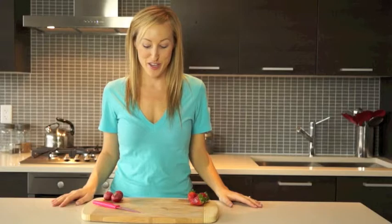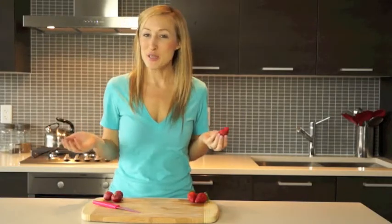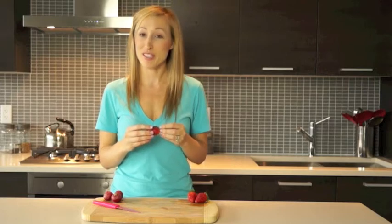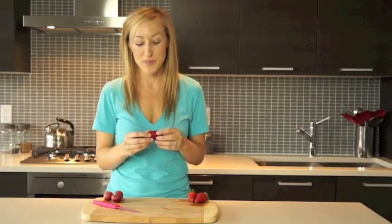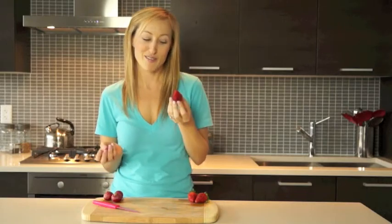Hello everyone and welcome back. I'm Brianna Santoro, founder of TheNakedLabel.com, and today we have a very exciting video for you. We are going to be doing food art. Everybody wants to enjoy the food they're eating, and we always enjoy it more when it looks beautiful. So I'm going to teach you today how to make a bunny rabbit out of a strawberry.